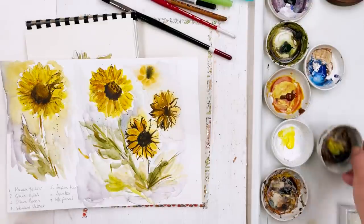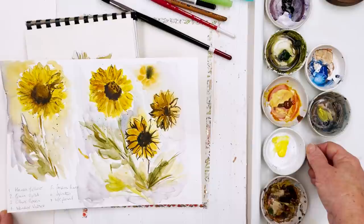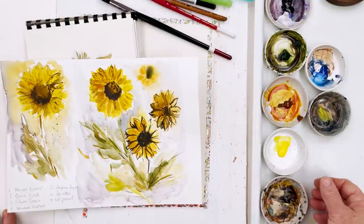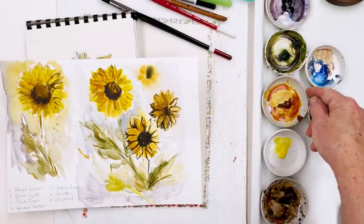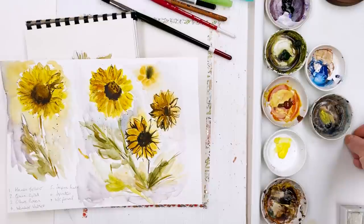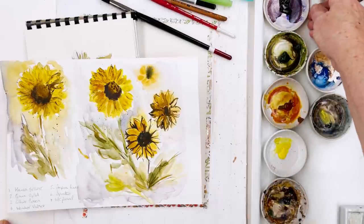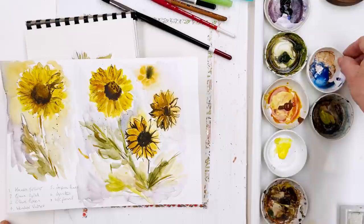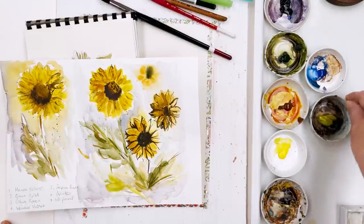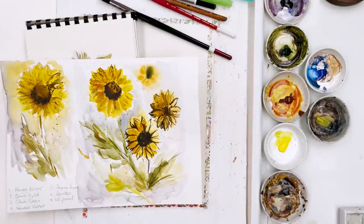The colours we're going to be using today: I've got Hansa Yellow, which is a Kaur colour — one of the new Kaur set I was given for my birthday, a nice bright clean yellow. Quinacridone gold — this is my Schmincke Quinacridone gold. Then we've got Daler Rowney olive green, Winsor & Newton Windsor Violet, Schmincke Cobalt Blue, a bit of black or Payne's grey, and Sepia or Van Dyke Brown from Old Holland. So those are the colours we're going to use, basically.